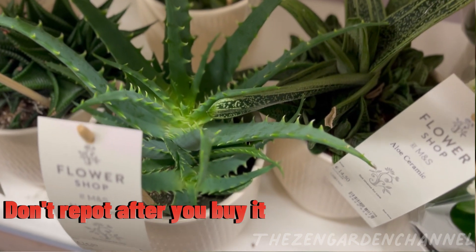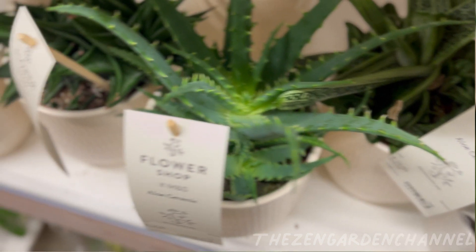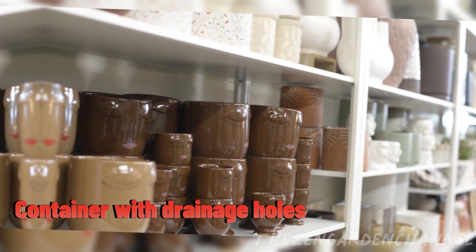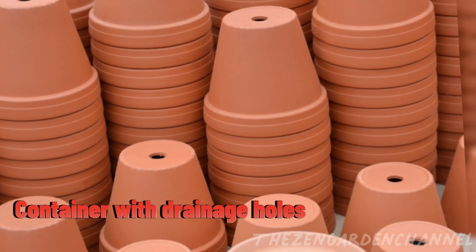After some days or weeks have passed, when you do decide to repot, make sure to choose a container with drainage. That way the water can escape and not accumulate in the soil, which will cause the roots to rot.